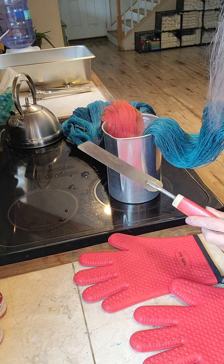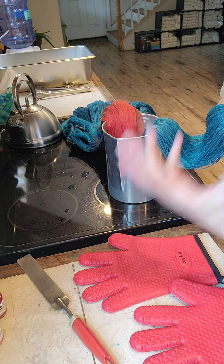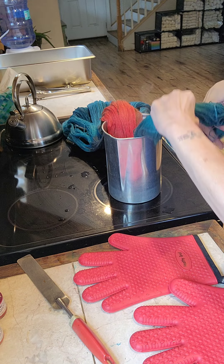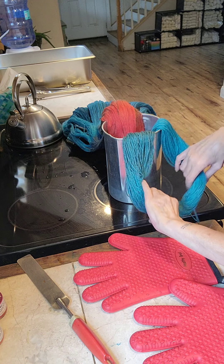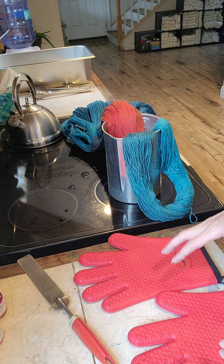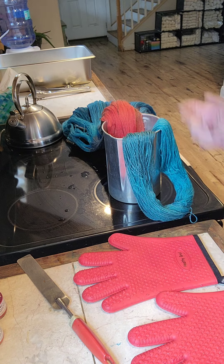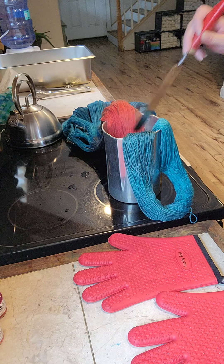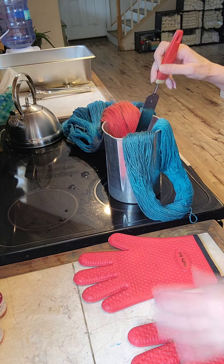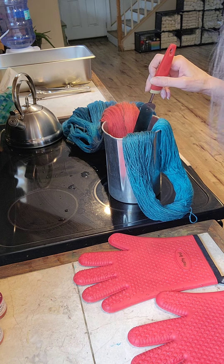It's so weird because the sound this spatula makes in real time is barely noticeable — of course I'm more used to it. But when I was editing, it sounded like such a loud pinging noise. We're going to let these things sit. I'm going to poke at them and make sure the underside is getting color, and we'll be back.